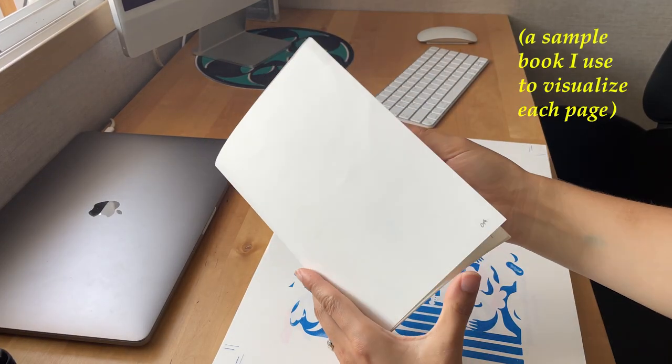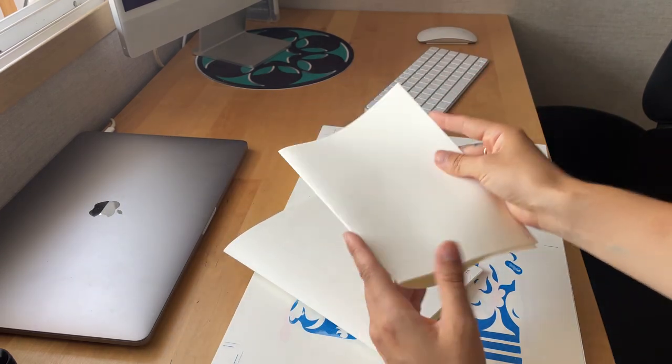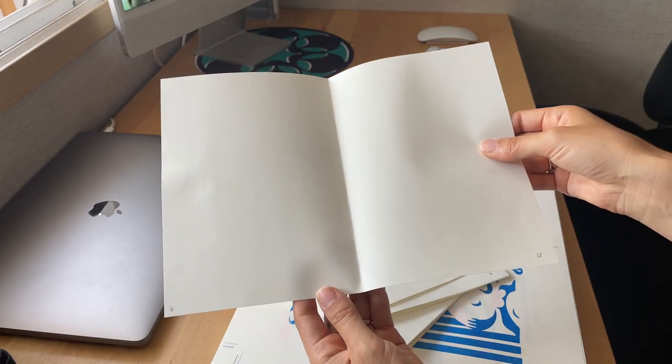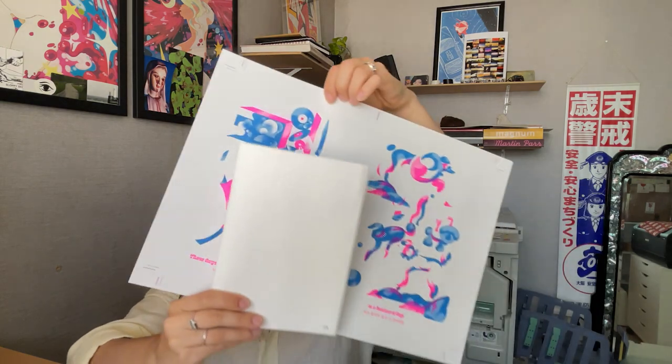I'm always really paranoid that I'm printing the wrong pages even though I've double-checked everything, so I make these dummy books — I think I showed you this before in an old zine video. It just has the pages numbered, so this would be the cover and then one, two, three, and so on. It's useful because if I take out these pages I can visually see: here's 10 and 11, on the other side should be 12 and 9, and it should be printed this way. This isn't going to be the finished size — the finished size is going to be bigger, somewhere in between A5 and A4.